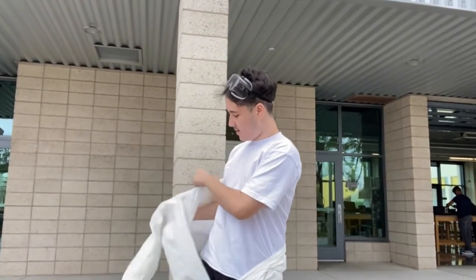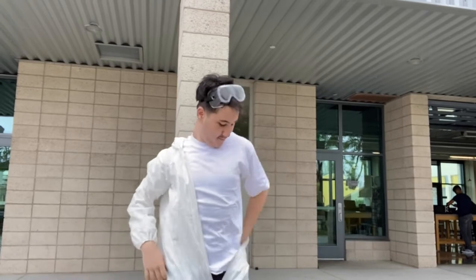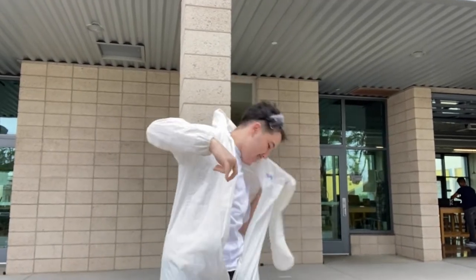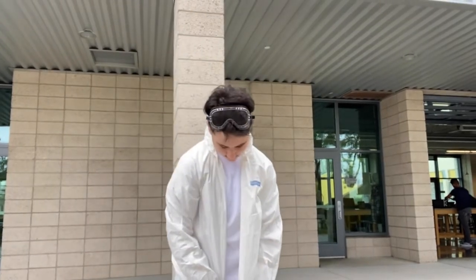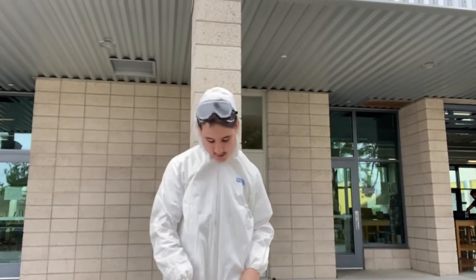Then next, put your arms in like a jacket. Next, zip it up. Put it on. Even protect the shoes.